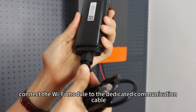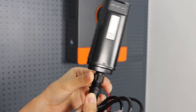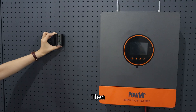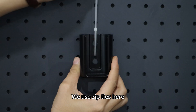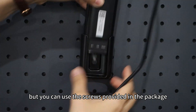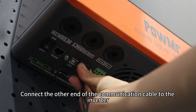First, connect the Wi-Fi module to the dedicated communication cable. Then, mount the accessory in the appropriate location. We use zip-ties here, but you can use the screws provided in the package. Connect the other end of the communication cable to the inverter.